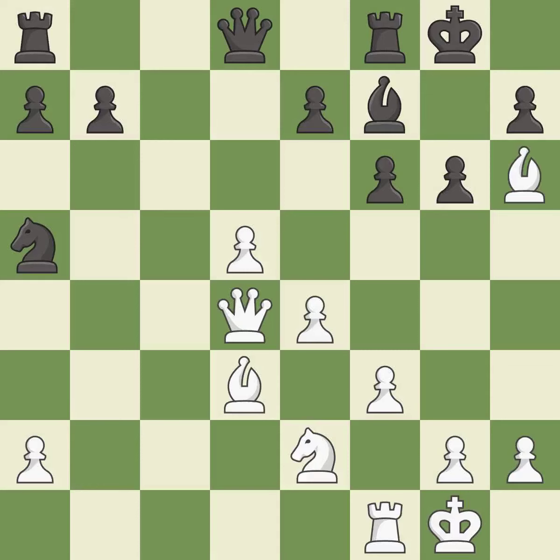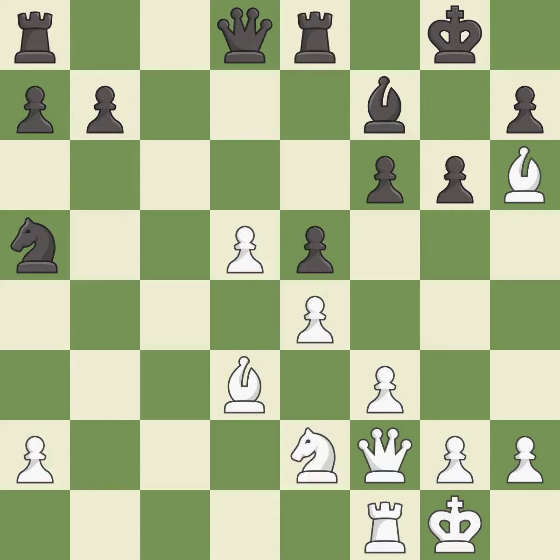This wins time by threatening a rook and forcing it to move away. This ignores an opportunity to move a rook to safety — it is a mistake. This move puts the queen on a safer square. This move puts the rook on a safer square.